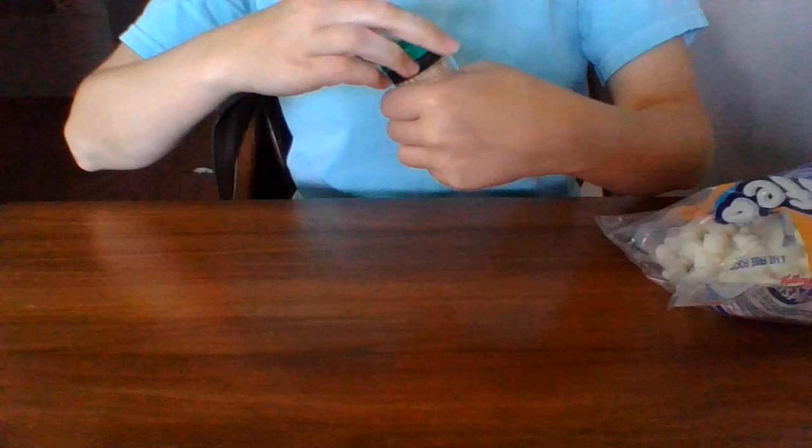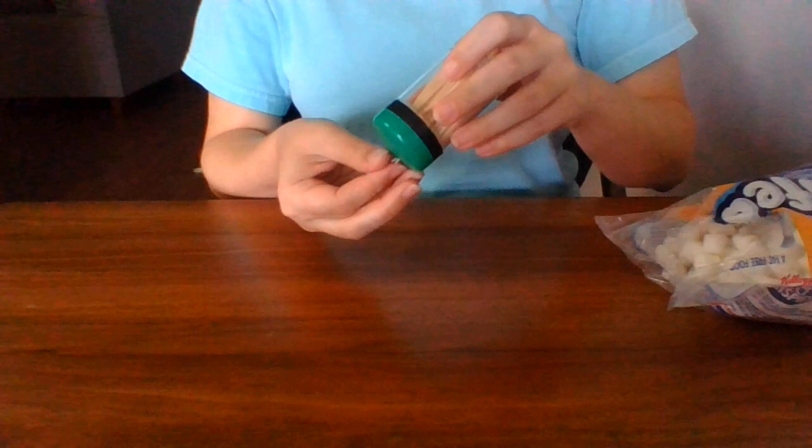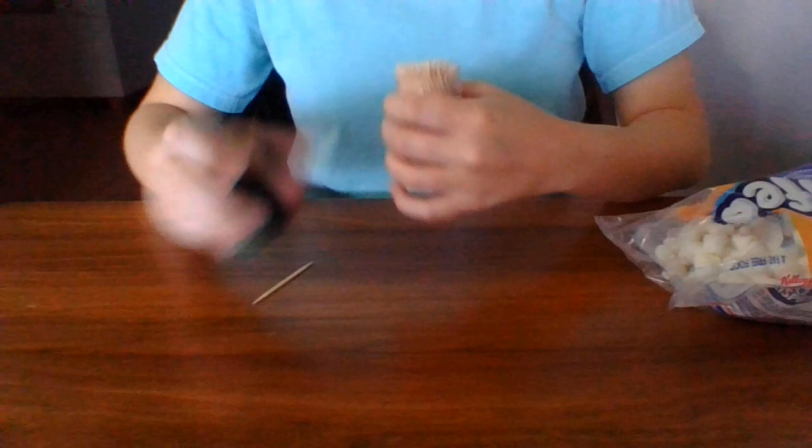We're going to make a cube. I'm going to open up my toothpicks here. Now be careful with the toothpicks because they do have sharp pointy ends on them, and you're gonna need to do this with your parents, okay guys?